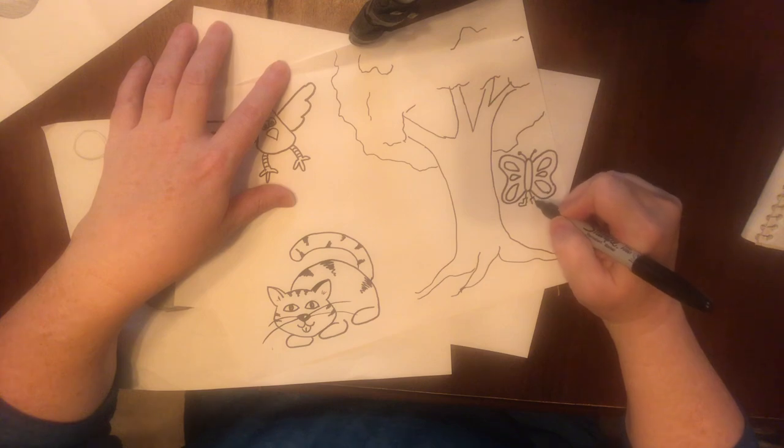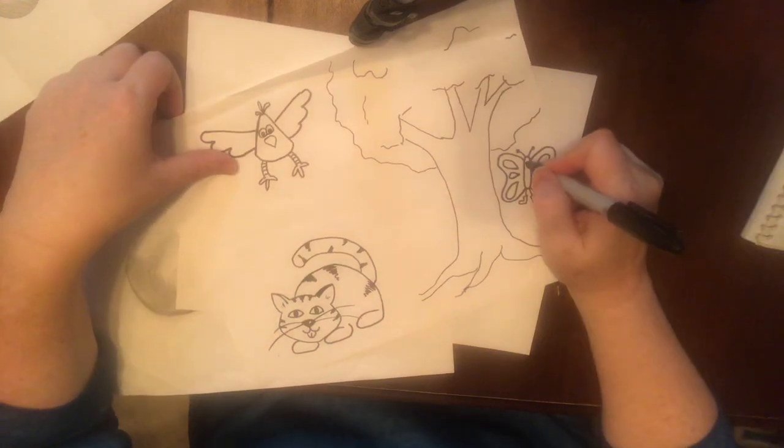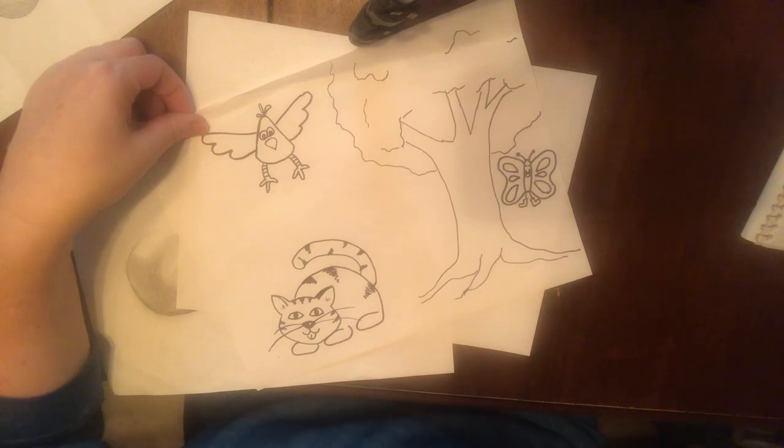Now I don't know why my butterfly needs to wear boots, but that's my boot-wearing butterfly. And any butterfly that wears boots is obviously a very happy butterfly. You go try a butterfly!